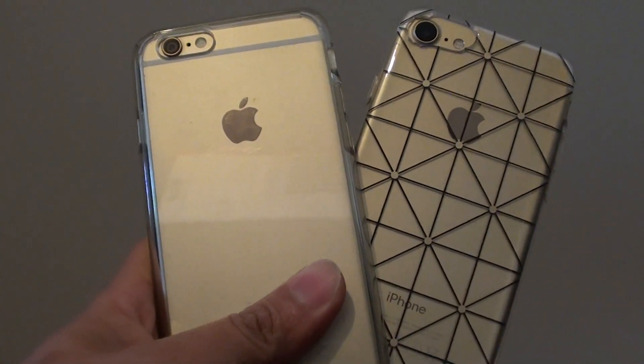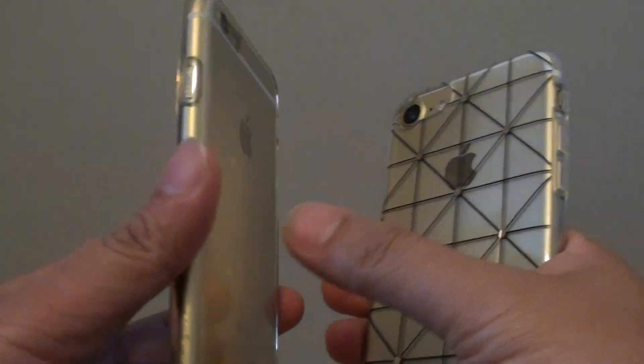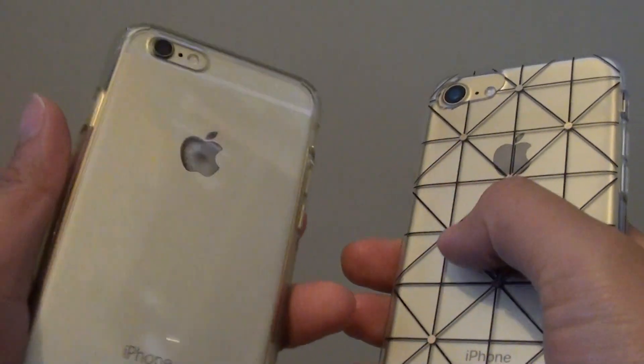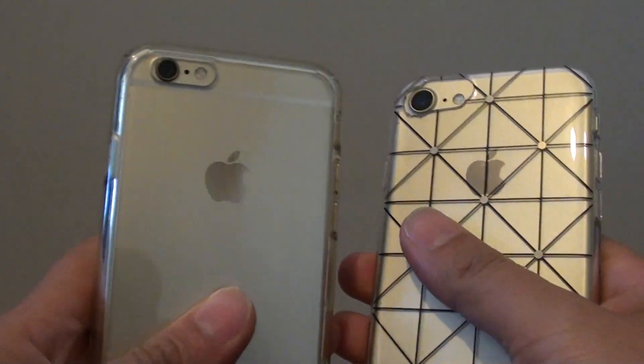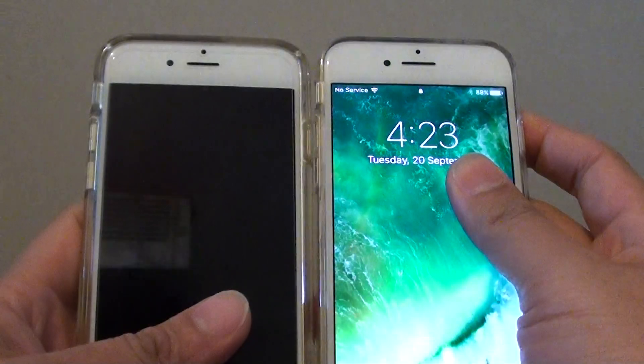Can you reuse the iPhone 6 case for the iPhone 7? If you are thinking of upgrading your iPhone 6 to the iPhone 7 and you already have a case, you might be tempted to think maybe you can use the same case because they look very similar in terms of size.